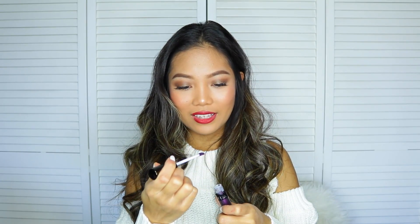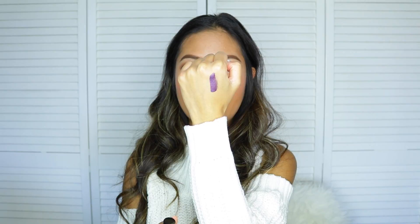Next up, I have the Ofra Cosmetics Long Lasting Liquid Lipstick, and this is in the shade Napa Valley. Napa Valley is like a wine place in California, I think. This is a purple shade and I don't wear purple, so I'm gonna have to give this to someone who wears purple — maybe for Halloween or something. It's one of those metallic lipsticks, and it is a really gorgeous shade, but I just don't think I would wear this. The Ofra Metallic Liquid Lipstick in Napa Valley retails for $19.90.